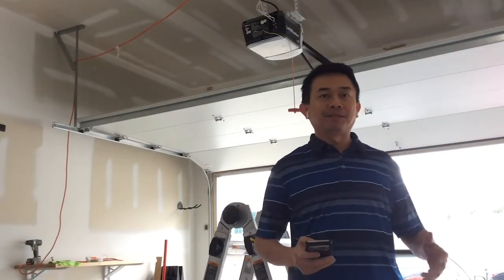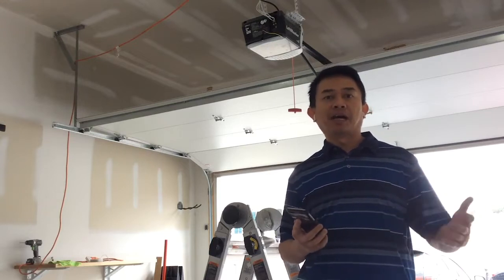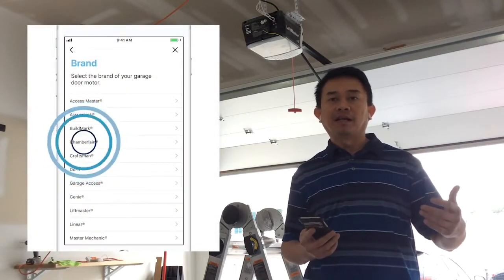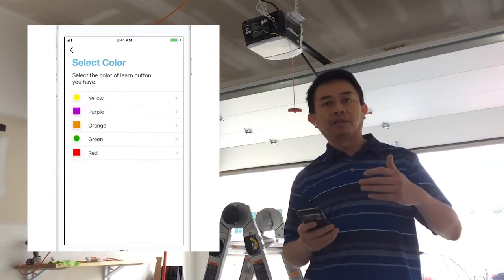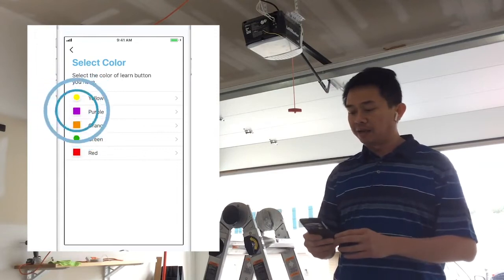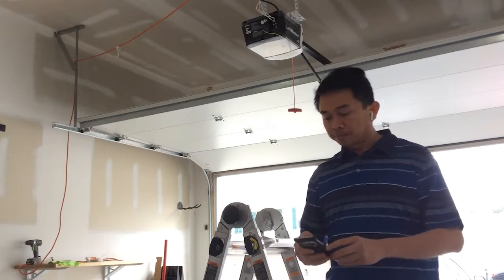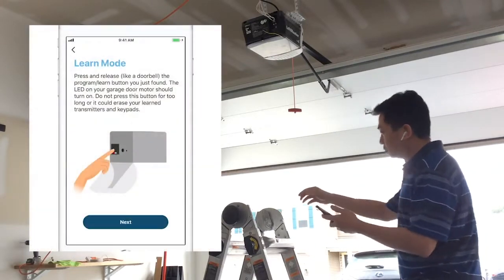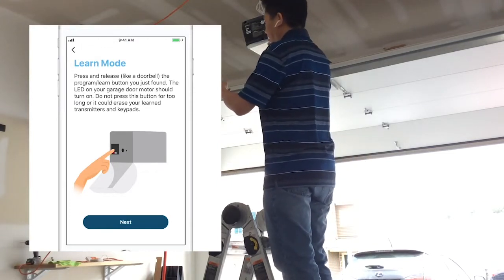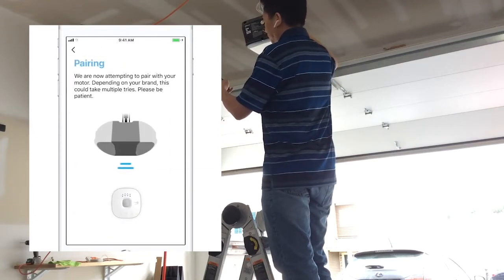The next step is to follow the instructions provided in the app. You'll get to a step that asks for the model of the garage door opener you have — select the model. It will take you to a screen that shows the different colors of the learn buttons behind your garage door opener. Select the color that matches the button behind your opener. Then just follow the steps — it's going to ask you to use the learn button and will tell you exactly how to do it.